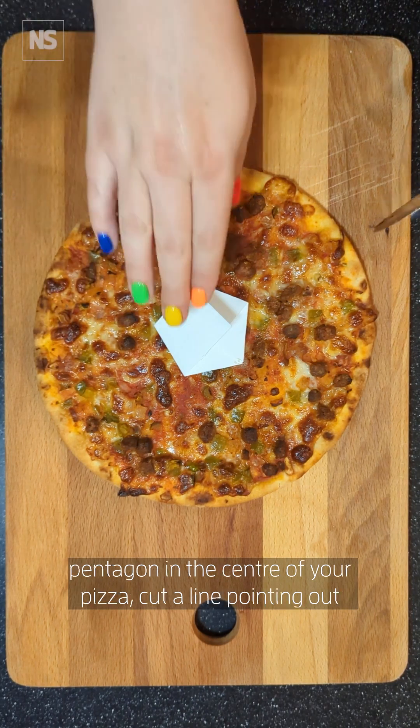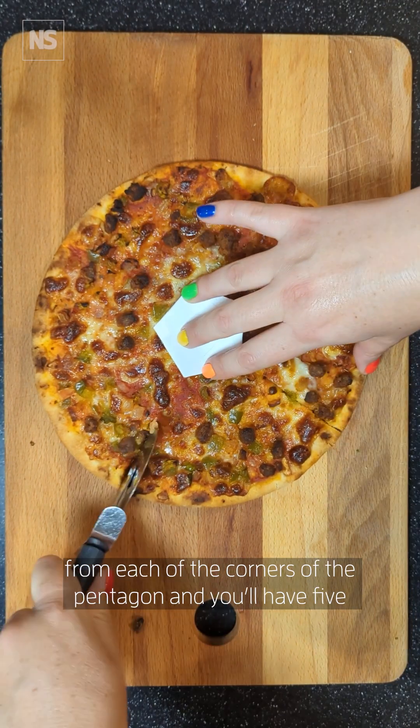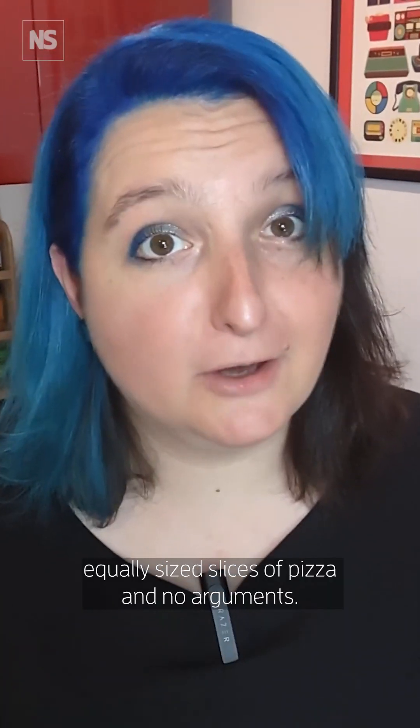So all you need to do now is place your pentagon in the centre of your pizza, cut a line pointing out from each of the corners of the pentagon, and you'll have five equally sized slices of pizza and no arguments.